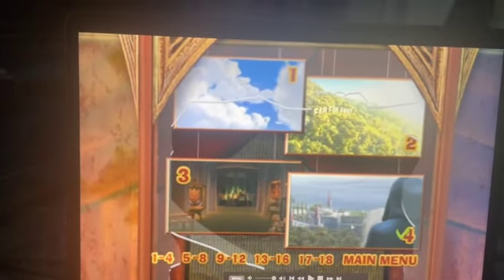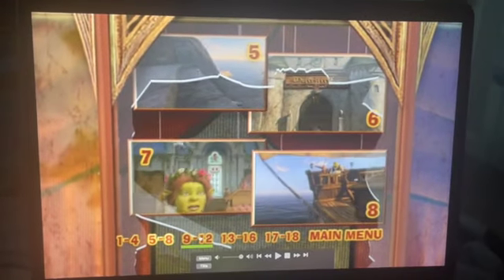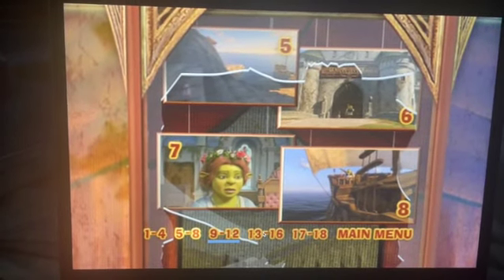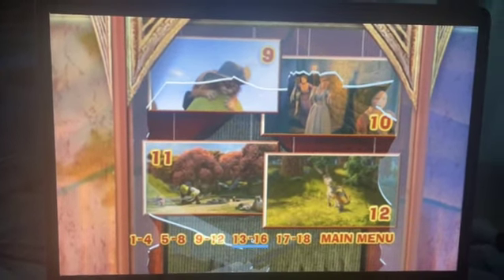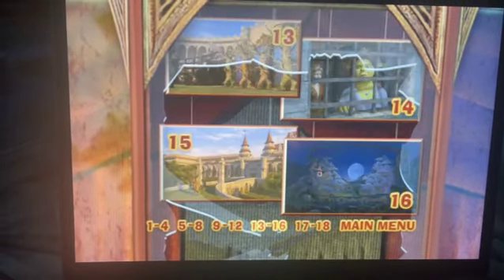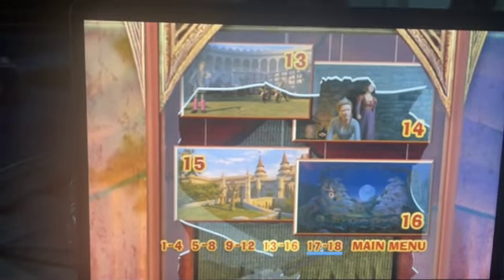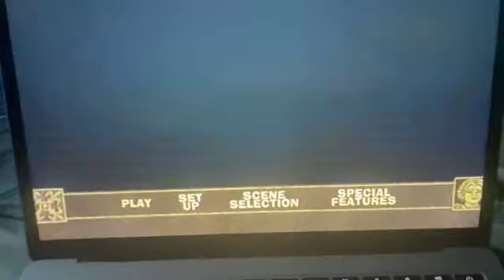Look at the scene selection of this video. Okay, there's four scenes here... eight... twelve scenes here... sixteen... looks like there's 18 scenes in this. A little shorter than the other film, to be precise.